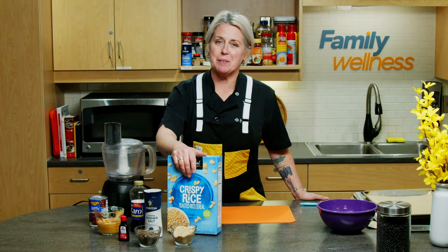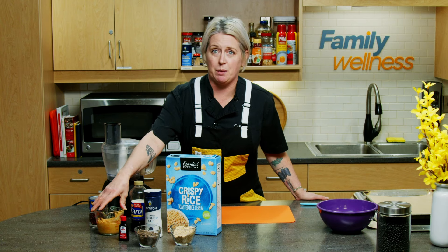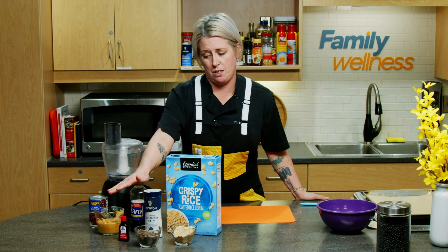For these protein bites, we will need black beans, the nut butter of your choice. Here I'm using peanut butter because it is my favorite. Corn syrup — however, this can also be substituted for honey, agave, or maple syrup.